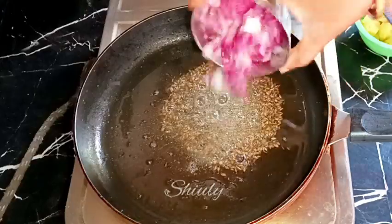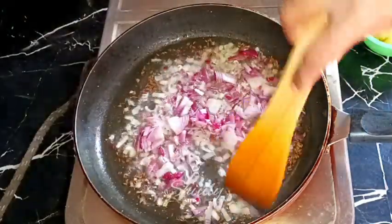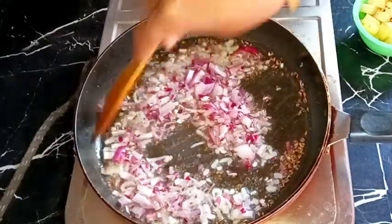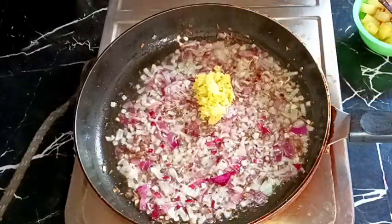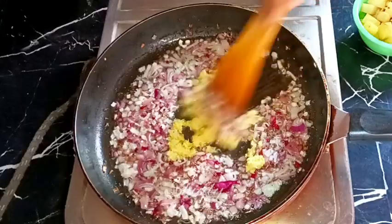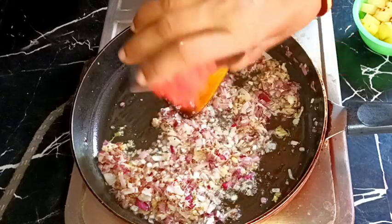After all the tadka is crackled well, I am adding the onions and frying until a nice brown color. After the color is nice brown, I am adding the ginger-garlic crush — you may take the paste instead, there's no problem. After the raw flavor of ginger-garlic is gone, we need to add the tomatoes.